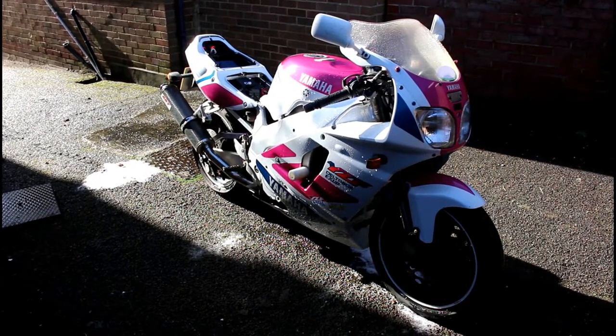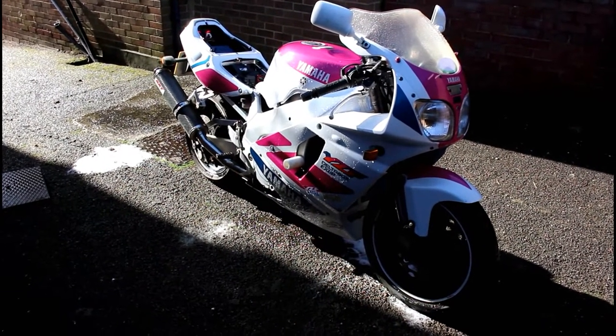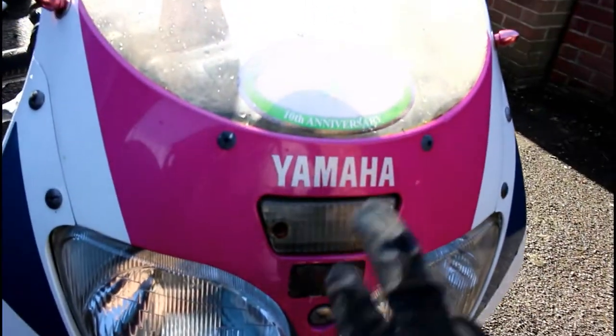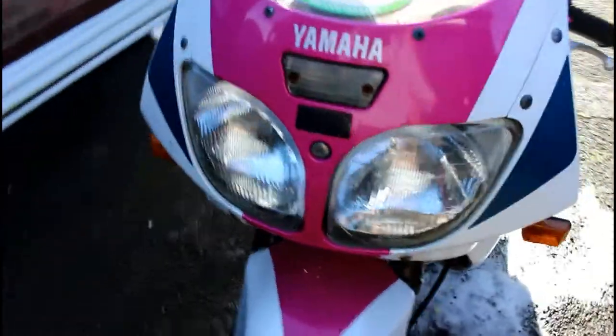I've given the bike a very good wash, really gone over it with sponges and toothbrushes in between the lines here to get into those gaps. As you can imagine there's been a lot of muck and ingress of dirt and debris over the years, so let's have a look now I've given it a good wash.